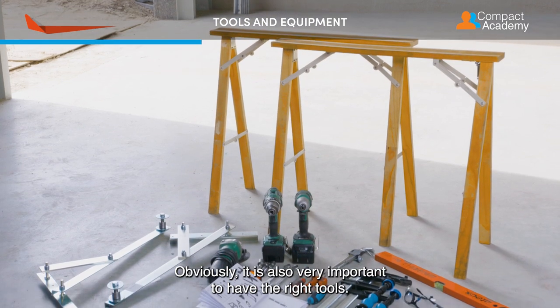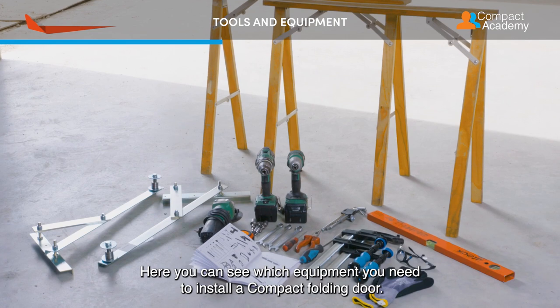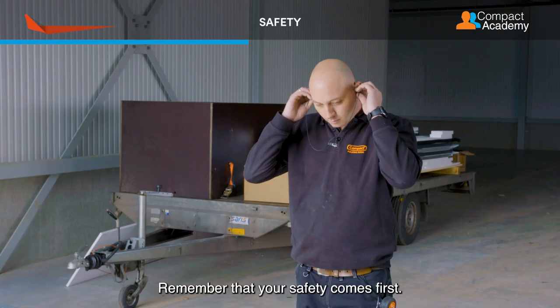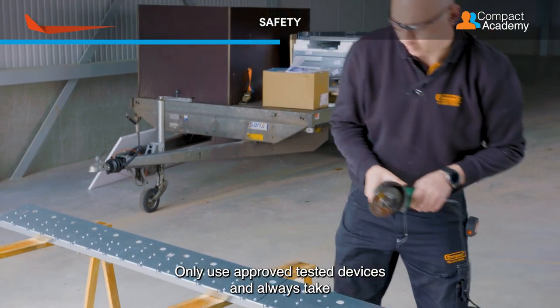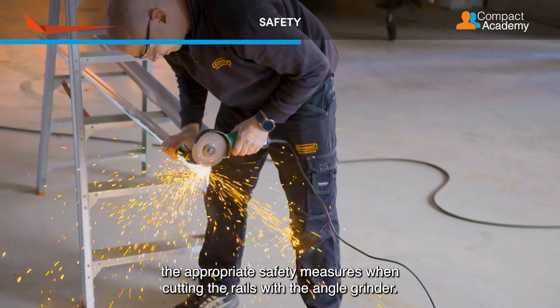Obviously, it is also very important to have the right tools. Here you can see which equipment you need to install a compact folding door. Remember that your safety comes first. Only use approved, tested devices and always take the appropriate safety measures when cutting the rails with the angle grinder.